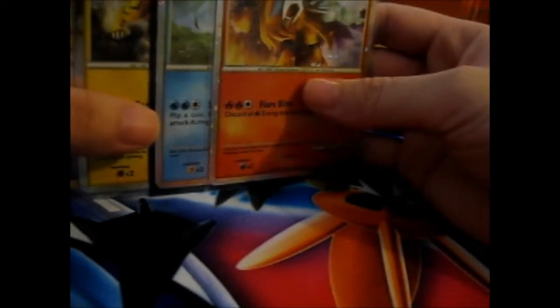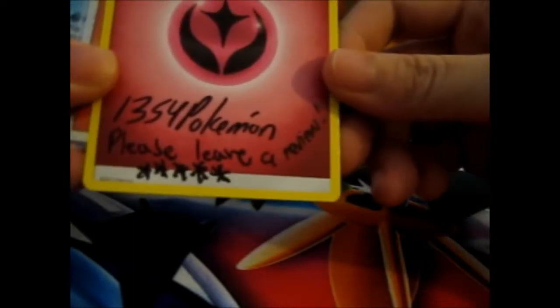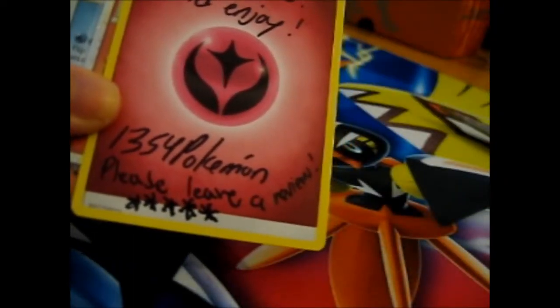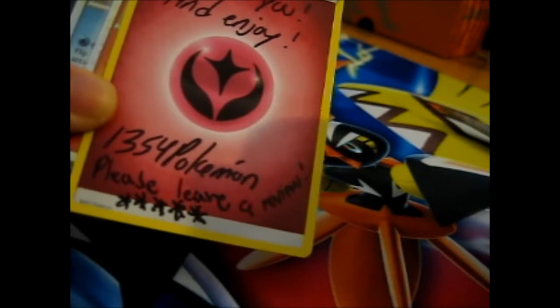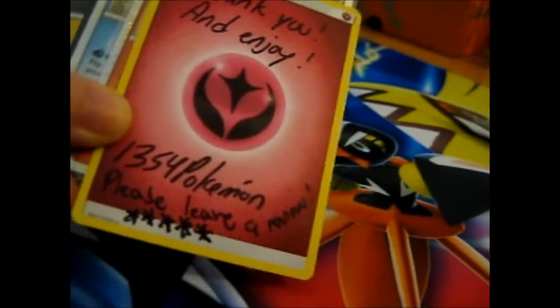That is person number 2 in my PokéHaul. I've still got two more people to finish off this video, so stay tuned. Check out 135Pokemon on Instagram - all sellers featured in this video and any PokéHaul videos will have their own link in the description box below. On to the next part.